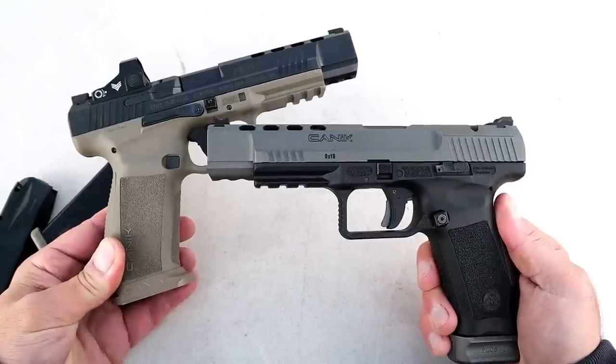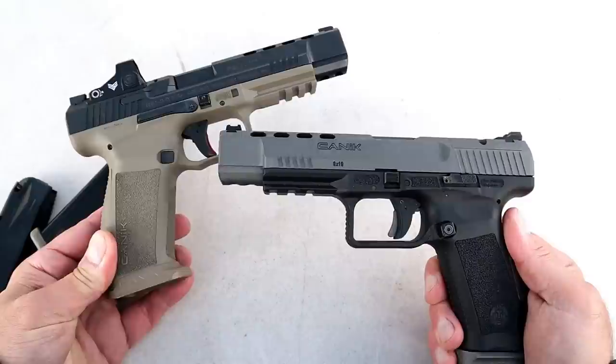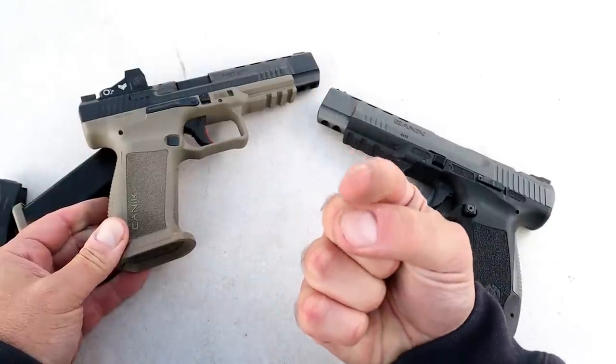20-round capacity for an MSRP under $600. If you like videos like this, please subscribe and share — I always appreciate the thumbs up. Thanks for watching, and you guys be safe.